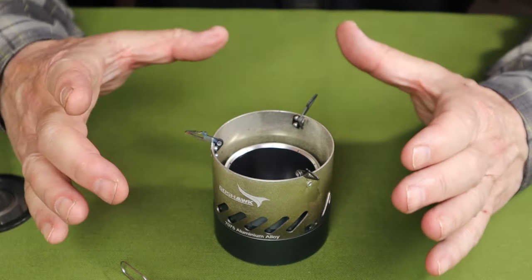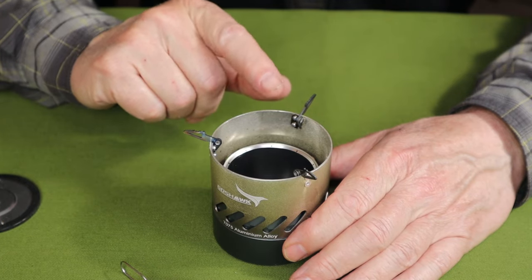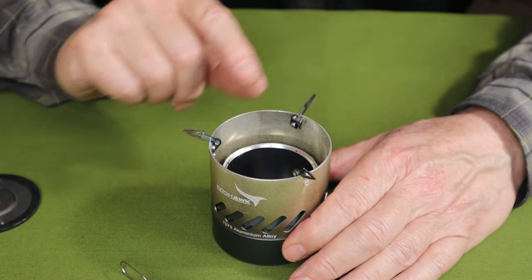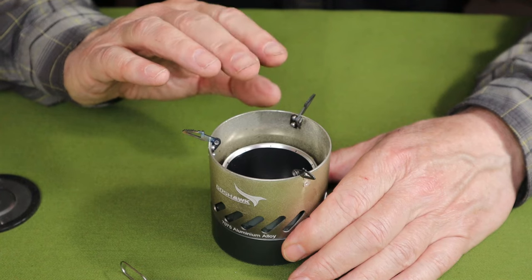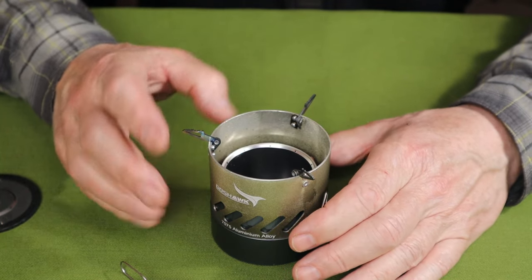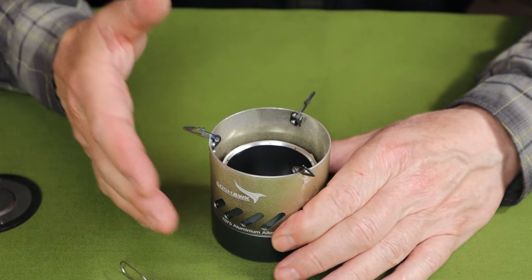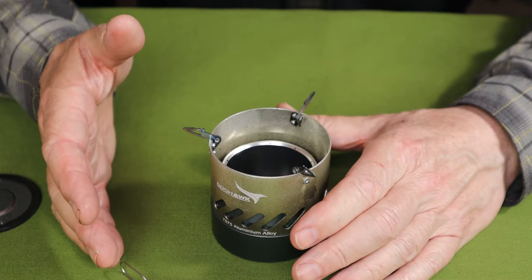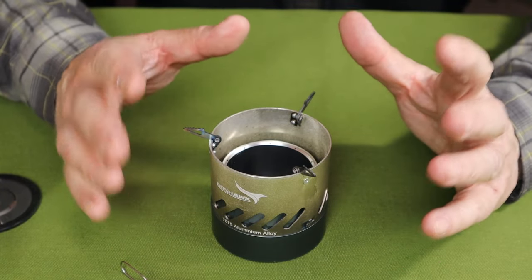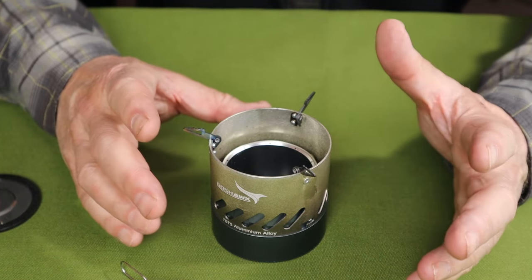Goshawk claims on their website that they can achieve a boil in 3 minutes with a similar setup, but I couldn't replicate that — my fastest was 4:20. I reached out to Goshawk and they told me they were using a proprietary mixture of ethanol and methyl hydrate in a specific formulation that gives a more volatile fuel with much more oxygenation. I'm not a chemist, so I don't fully understand it, but it's not something readily available to the public.